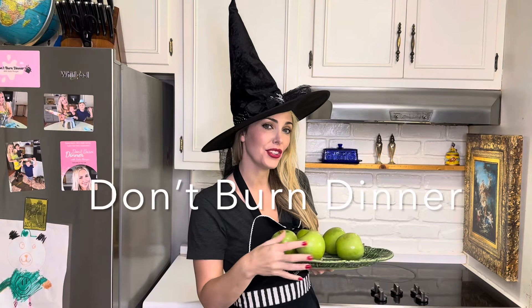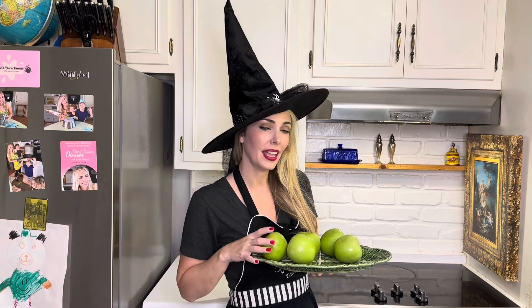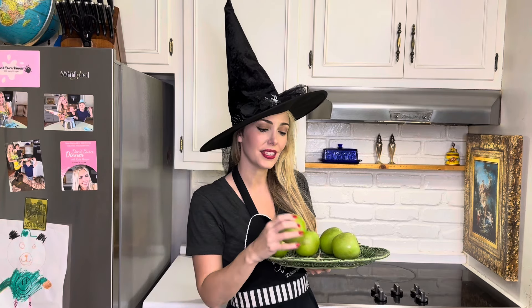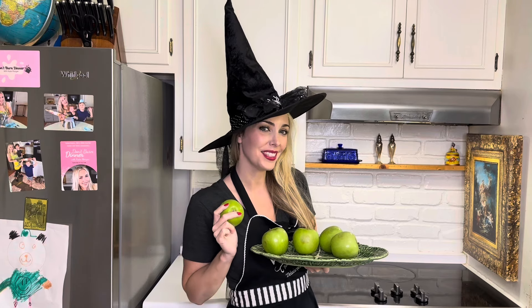Hello my pretties and welcome back to Don't Burn Dinner! This week we are featuring a very special recipe: an applesauce with only two ingredients. There is nothing more delicious or tempting than an apple.